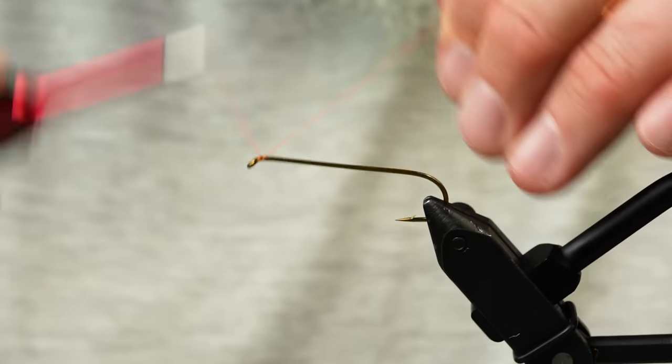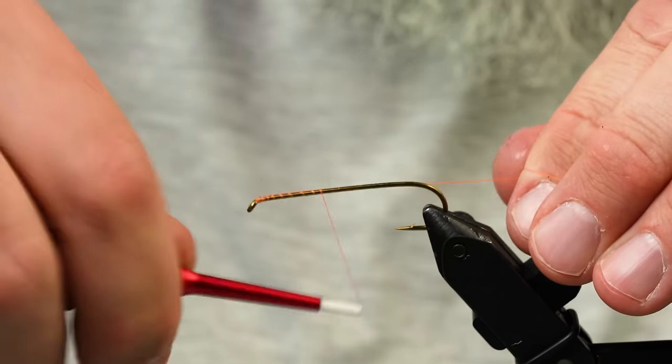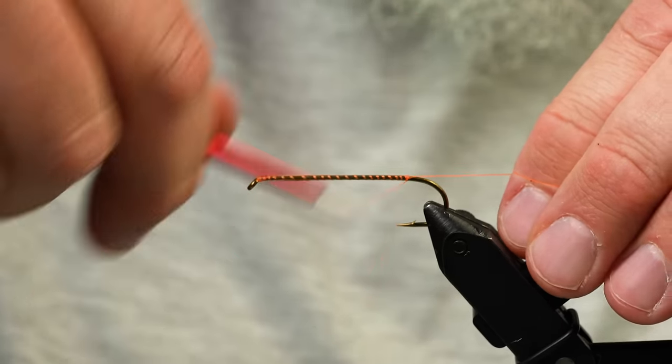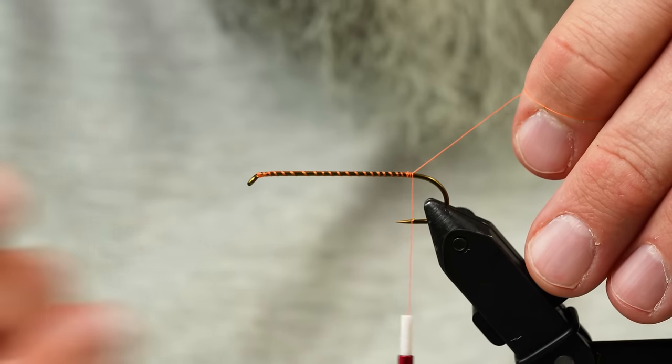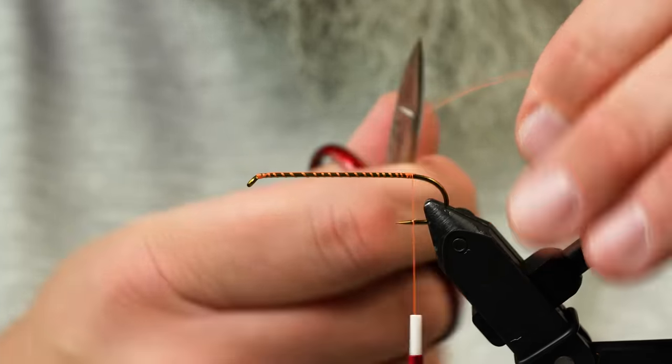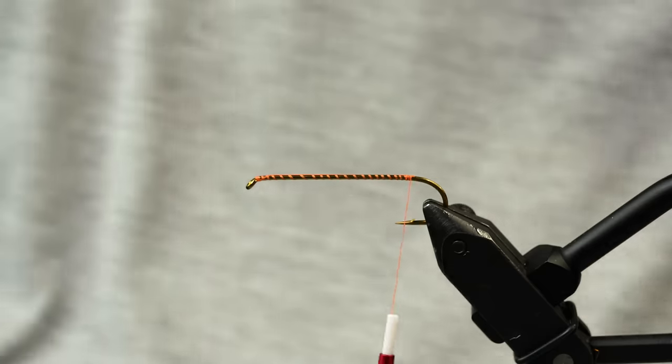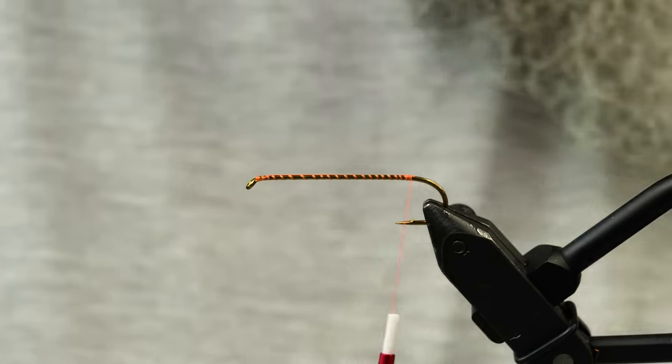I'm going to get started with Viva 70 denier thread — it's a really cool, super strong thread. This is a 5263 TMCO in size 2, so this is a big, giant fly with a lot of foam going into this one.